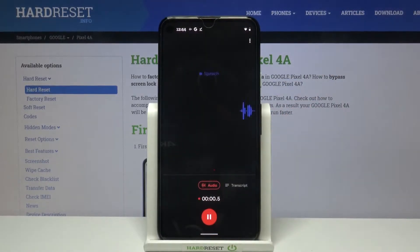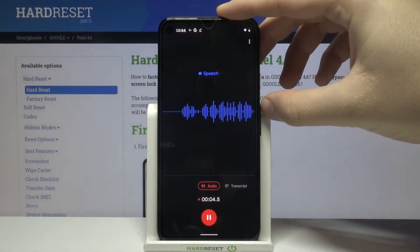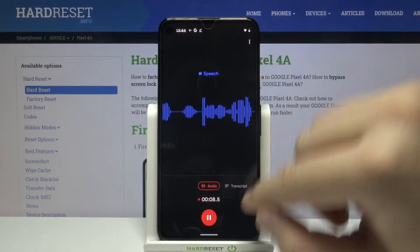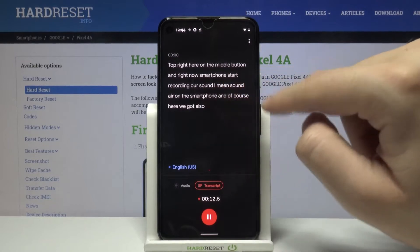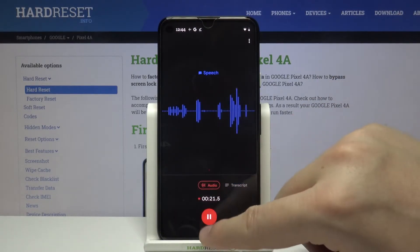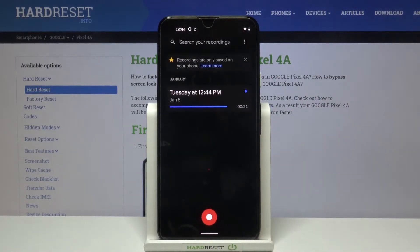To start recording, tap the middle button. The smartphone starts recording the sound around it. You also get a transcript, which translates what you say to text. Let's finish and save by clicking here.